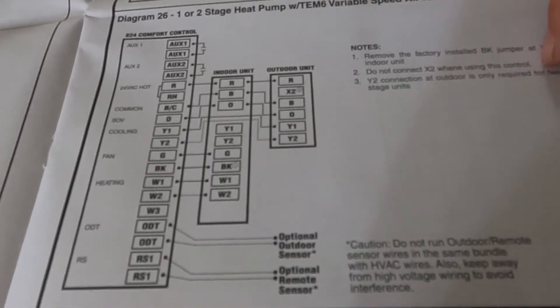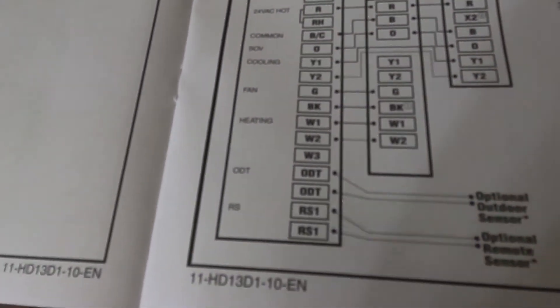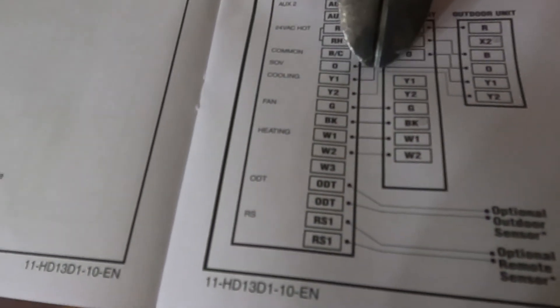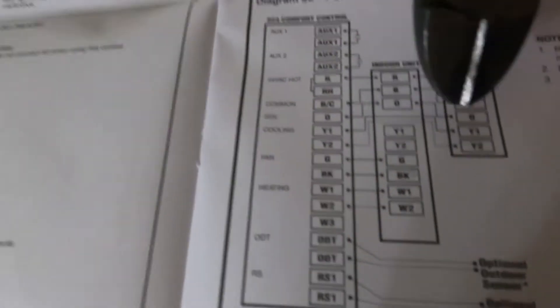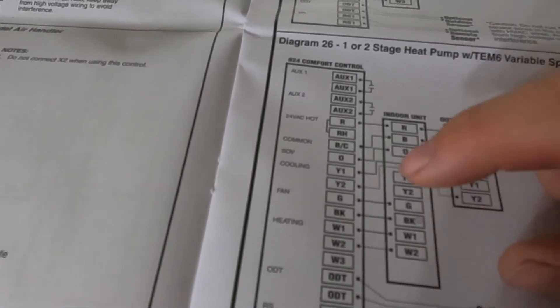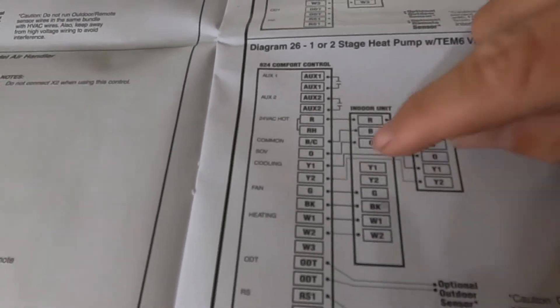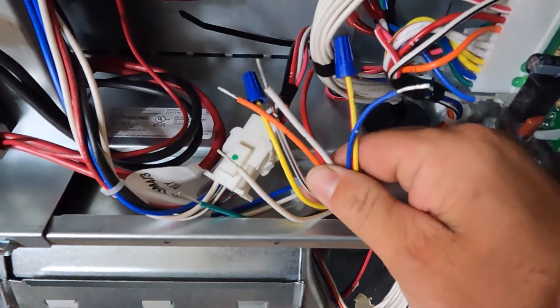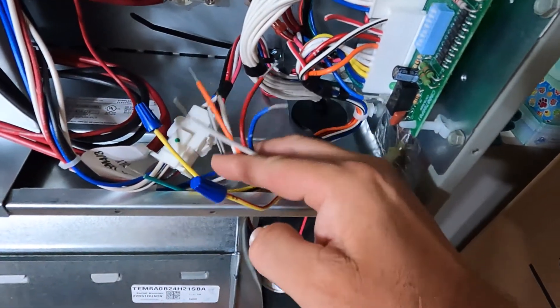Y2 connection at the outdoor unit is only required for a two-stage unit; I have a single-stage so I don't need to follow that. My Y1 and Y2, if you look at the comfort controller, go through down to the condenser — they don't actually land on the Y1/Y2 here. My thermostat is going to send the fan command through the BK wire from the thermostat to the air handler; it doesn't need to know if it's getting a Y1 or Y2 call. It controls the fan through BK and the G signal itself. That's why I went ahead and put my blue caps on my two yellow wires — I'm not going to be using those, so they're capped off.